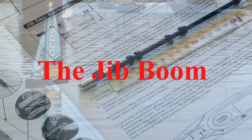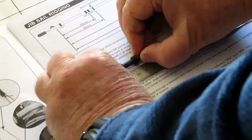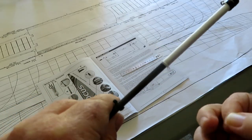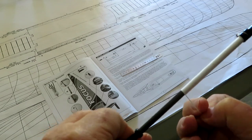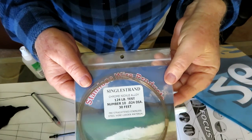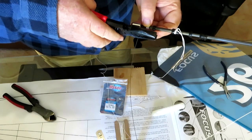Welcome to this final video on setting up the Joysway Wave Fusion 3. We still need to set up the jib boom, and I do this slightly differently to the instructions. I like to use wire in the forestay and I make a sling to fasten the jib boom to the boat.